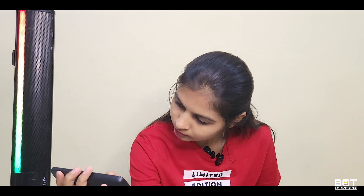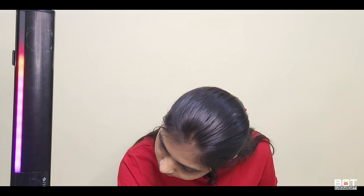I connected the device and it connected within seconds. The sound is very strong — the maximum volume is very strong and the medium volume is very balanced.